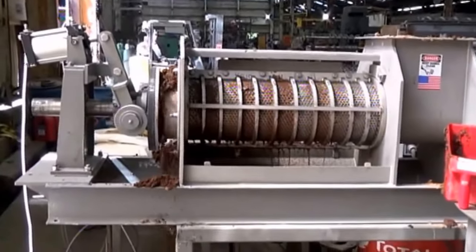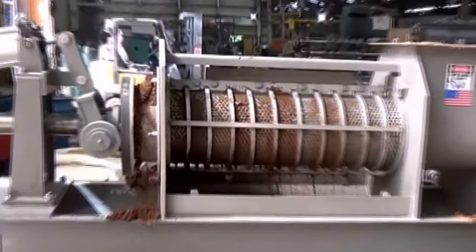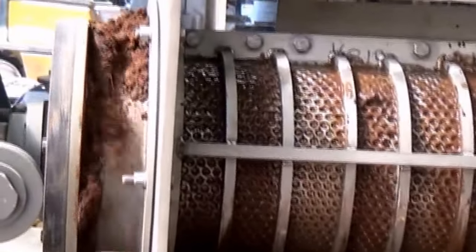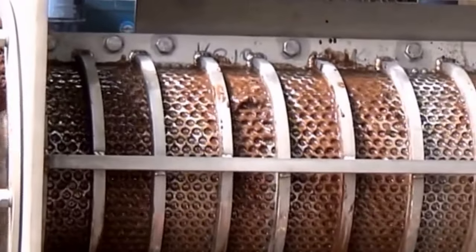This is the 13th of October 2017, with Vincent Corporation in Tampa, Florida. And this is sugar cane bagasse after pre-treatment.